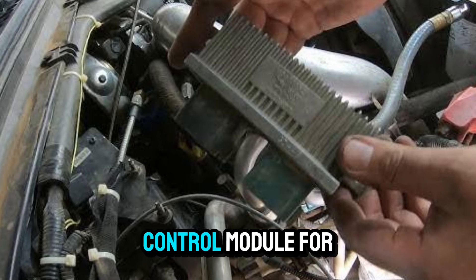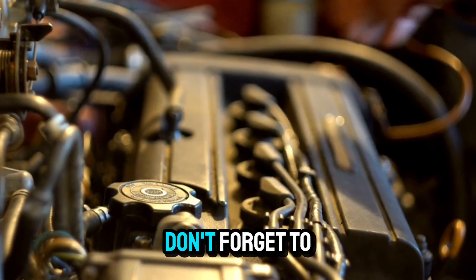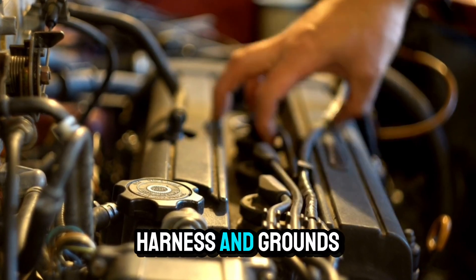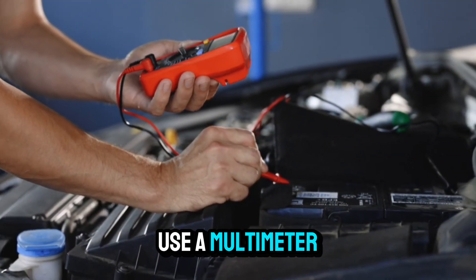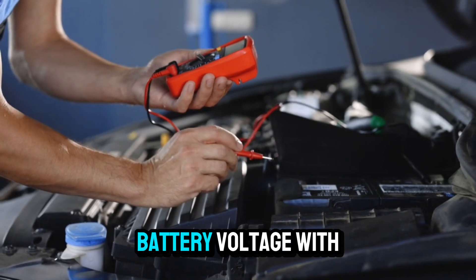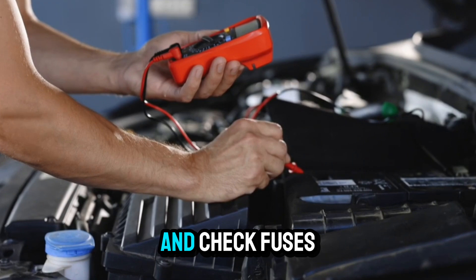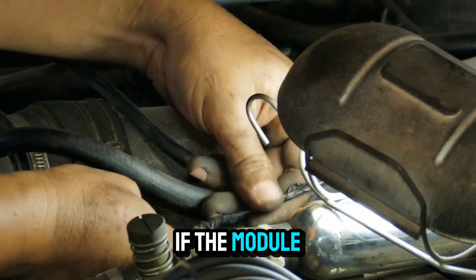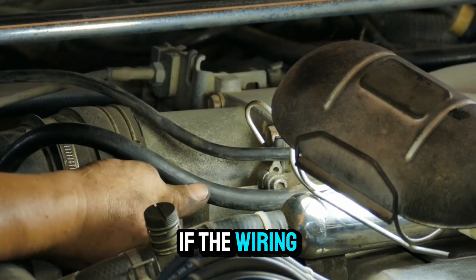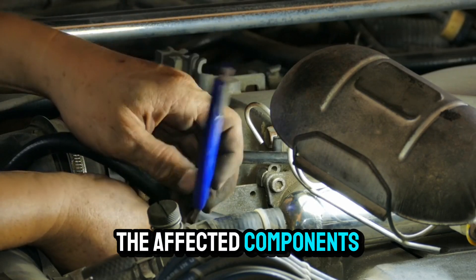Inspect the ignition control module for damage, corrosion, or loose connections. Don't forget to check the wiring harness and grounds. Use a multimeter to test for voltage at the ICM — you should see battery voltage with the key on. No voltage? Trace the wiring back and check fuses. If the module is faulty or the wiring is damaged, you'll need to replace or repair the affected components.